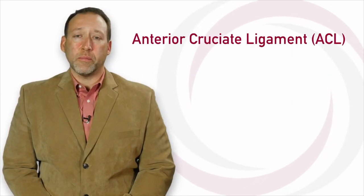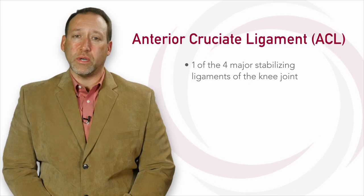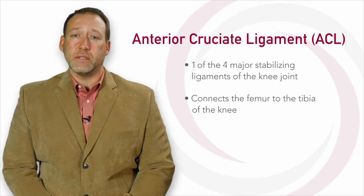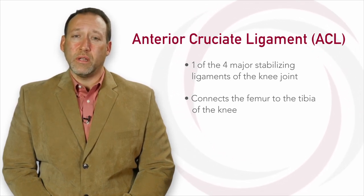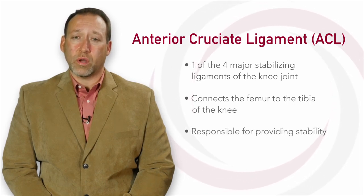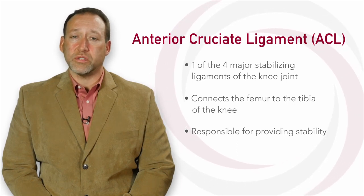The anterior cruciate ligament, or ACL, is one of the four major stabilizing ligaments of the knee joint. It connects the femur, or thigh bone, to the tibia, or shin bone, of the knee. It's about two centimeters to an inch long. It is quite strong. Its main function is to prevent the tibia bone from moving anteriorly or coming forward, as well as to prevent the shin bone from rotating too far in a twisting position.